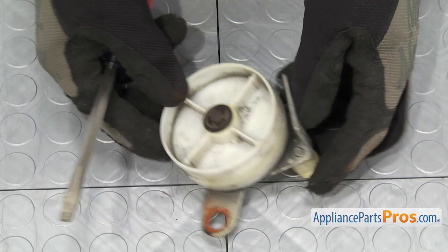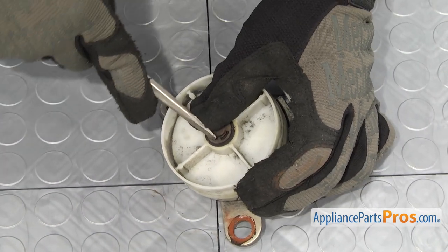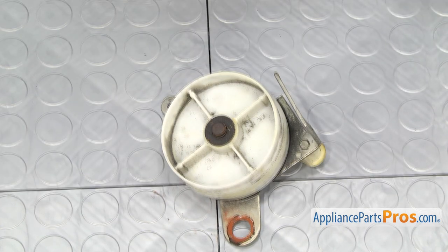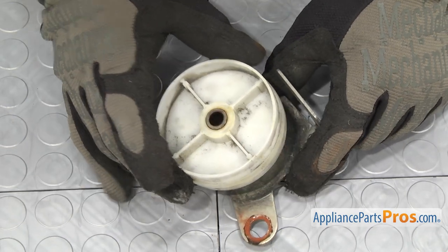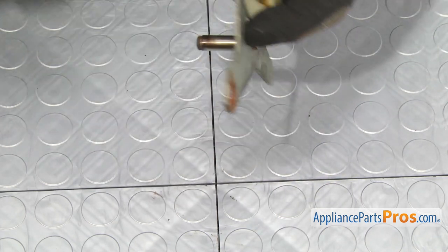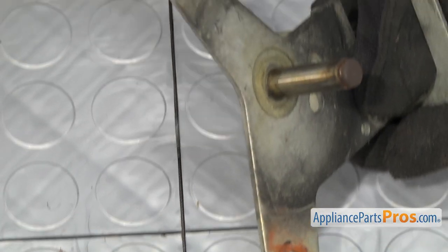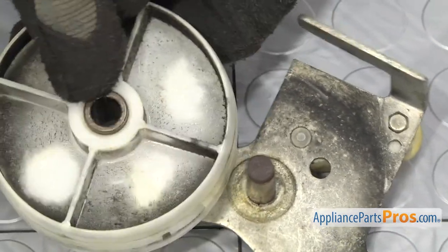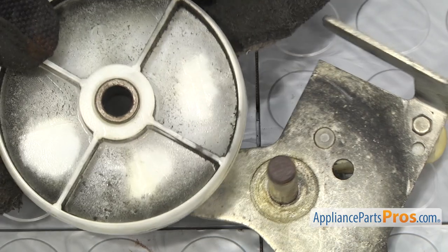Now that we have the assembly out, the first thing we're going to do is take the idler wheel off. We're going to use the flat head screwdriver to pop the E-clip off, then pull off the first washer, then the wheel, and the second washer. If you're changing the idler arm because the shaft is going bad, it's usually because the bearing inside the pulley has gone bad, so you want to make sure you check that too and replace the pulley if needed.